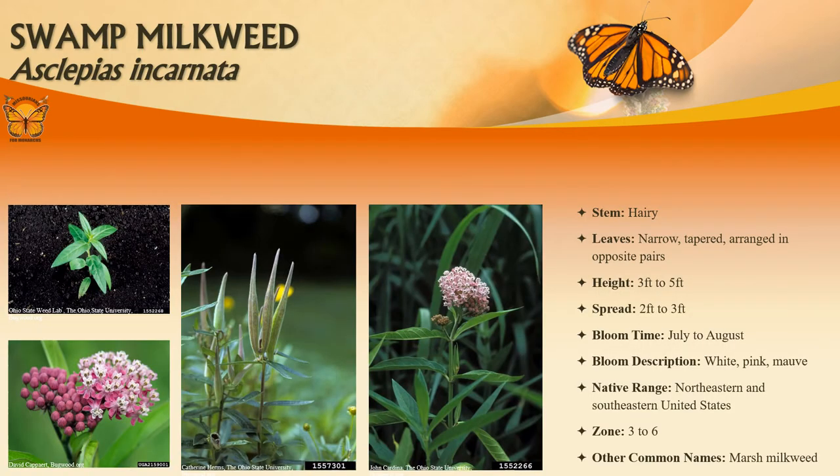Swamp milkweed is frequently found in swamps, river bottomlands, and wet meadows throughout Missouri. It typically grows three to four feet tall on branching stems. Small fragrant pink to mauve flowers appear in tight clusters at the stem ends in the summer. Flowers are uncommonly white. Narrow lance-shaped leaves are three to six inches long.